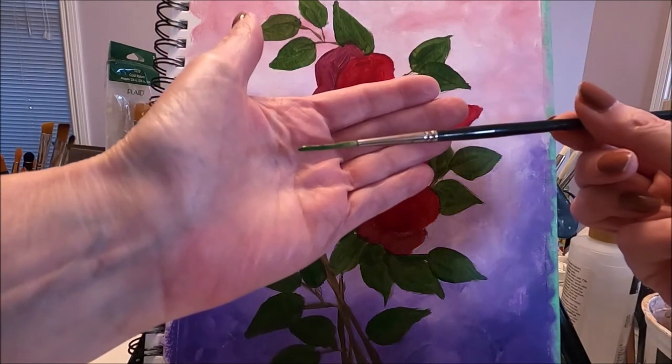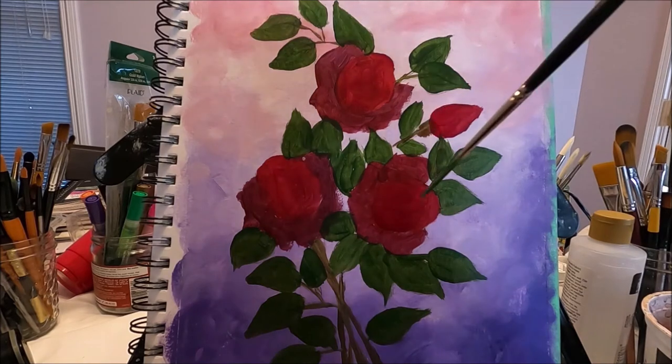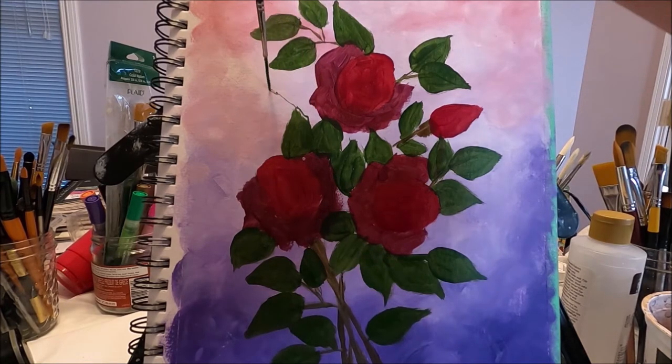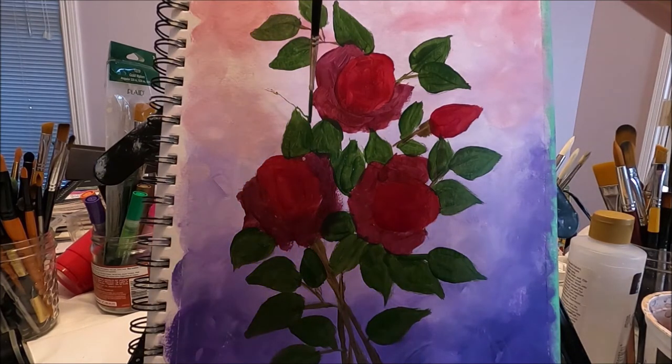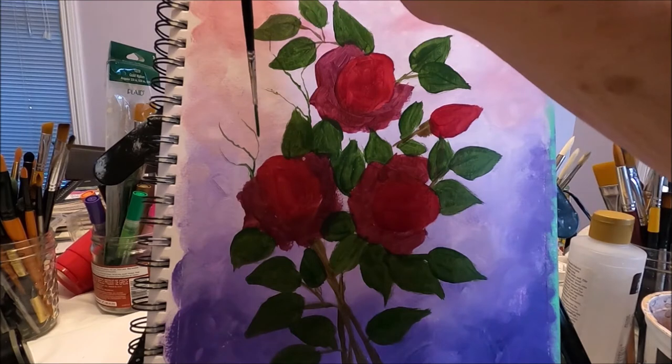With my liner brush and a little bit of green I'm going to add a few branches, and I'm doing this now because I want them to be in the background after my painting is done. I'm just going to let my brush do the work — softly holding my brush and turning it. All of this adds to the painting.